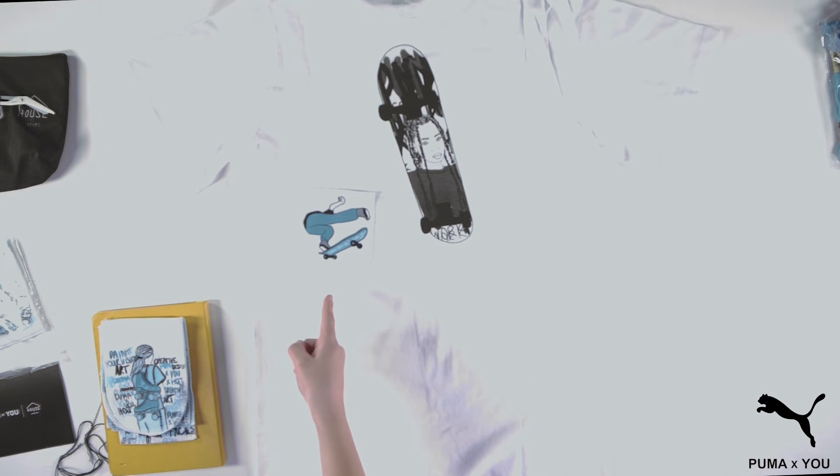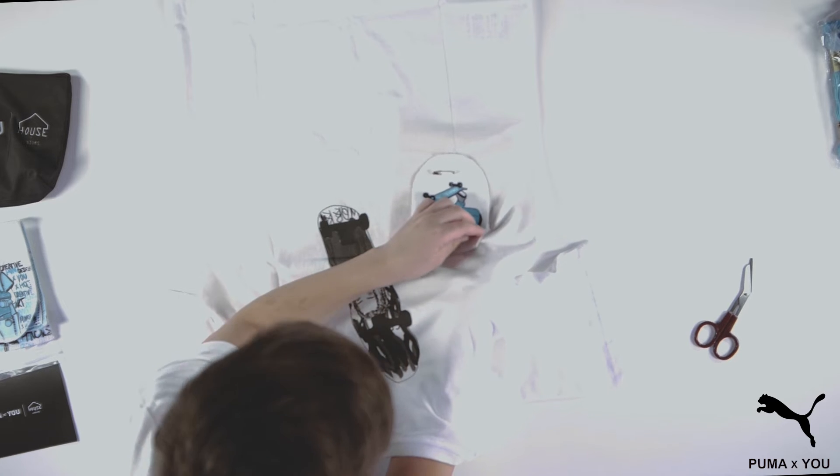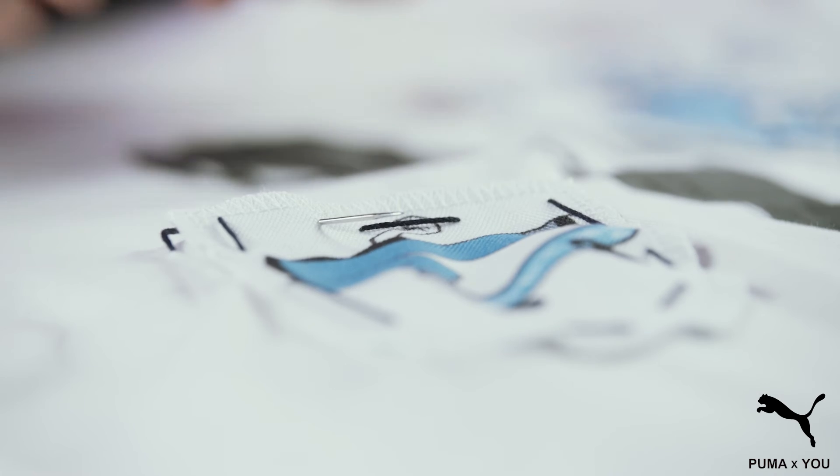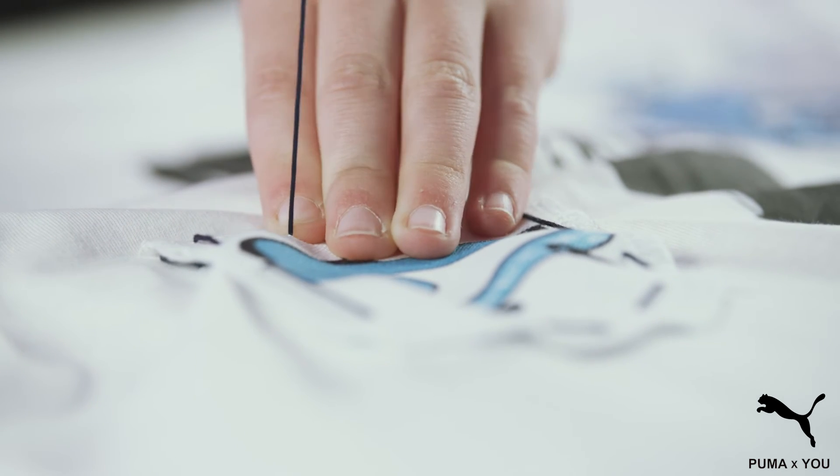Now place the first patch on the shirt wherever you'd like it to be. Once you have placed it, you can start by inserting the needle just inside the border of the patch and pull it through the front part of the shirt. You only want to pull it through one side of the shirt. Once you have pulled it through, return the needle back through the shirt about one finger's distance from where you were.